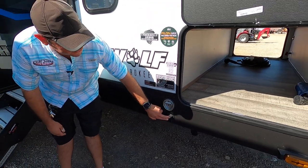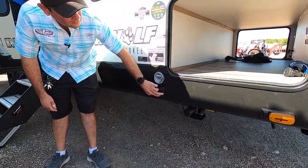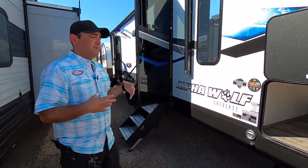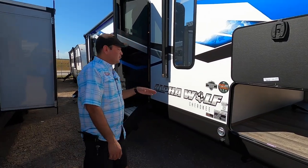These are the electric stabilizers — all you have to do is press and hold and they'll begin to go down, no hand cranking required. Another neat feature is that this RV is prepped for multiple cameras, so you can put a camera on the back and also on the sides as well, if safety is important to you while driving down the road.